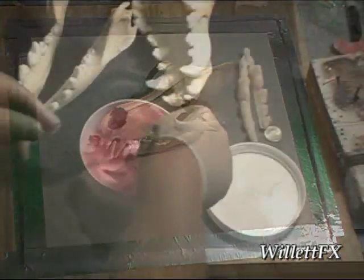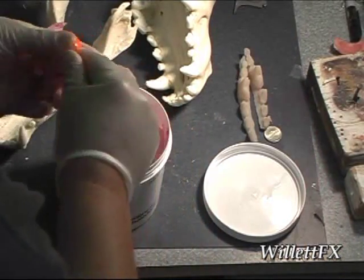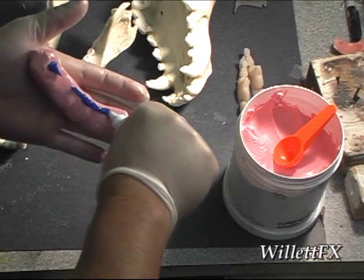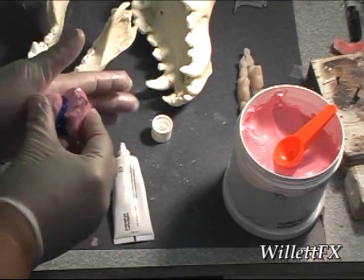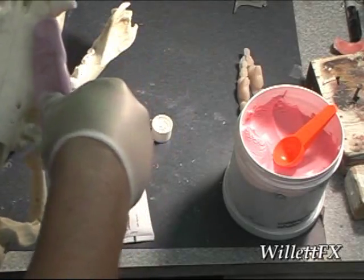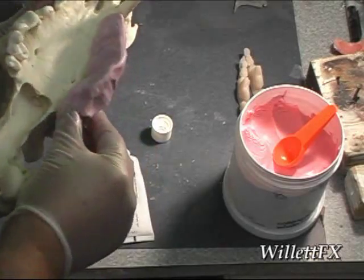So now I need to mold the teeth. I use putty matrix material — this is a dental putty. You take some putty and add the hardener and just knead it until it's one solid color. This putty is okay, but there are better putties out there. After kneading, I'm pressing onto the teeth and avoiding trapping any air.